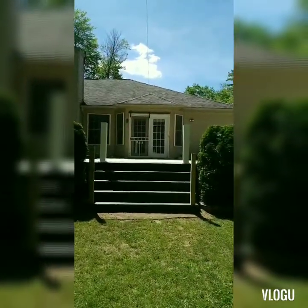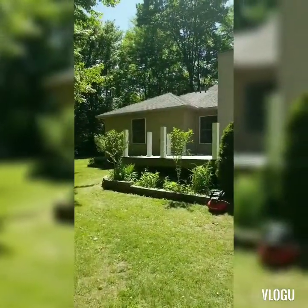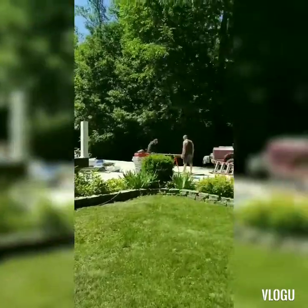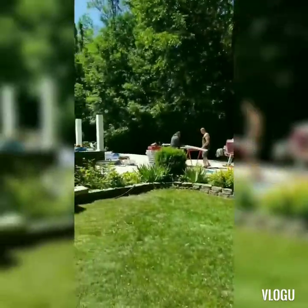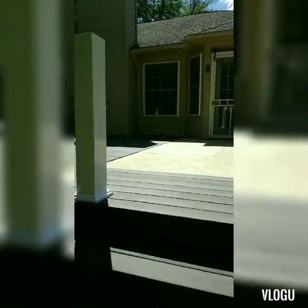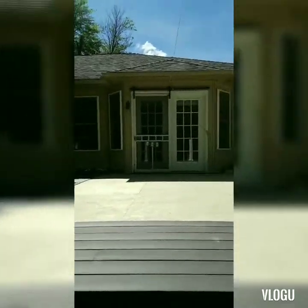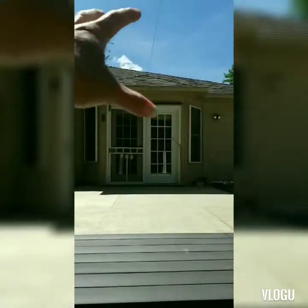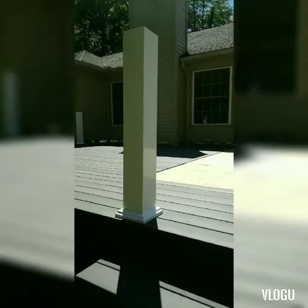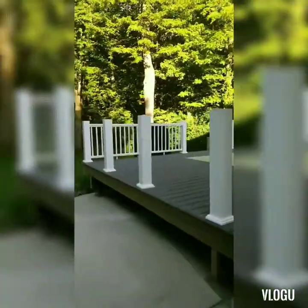There's my steps. So the sun porch will go there. They're getting ready to put up the railing. Everything that has the marine plywood is going to be the sun porch, which we'll remove. So excited! Let's see what they got done.